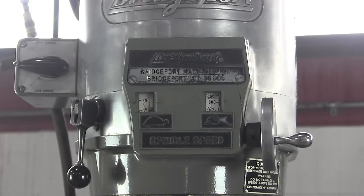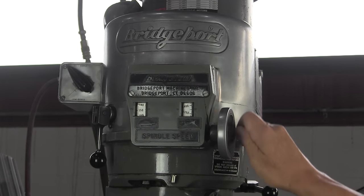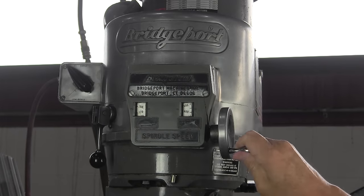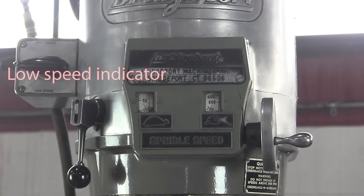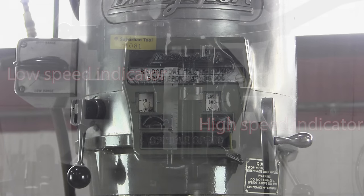Right here you'll notice there are two little white windows, and they indicate the speed of the spindle. You don't want to change that spindle speed without it running — it needs to be running. Why are there two windows? One shows the speed in low gear and one shows the speed in high gear. The one on the left is for low speed, and the one on the right indicates high speed when you're in high gear.